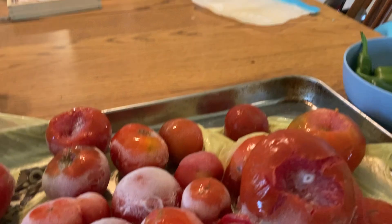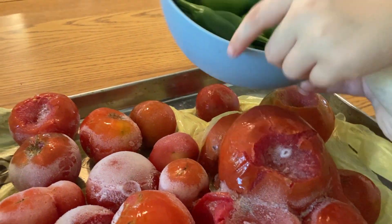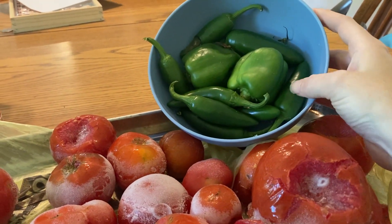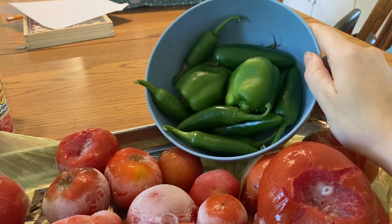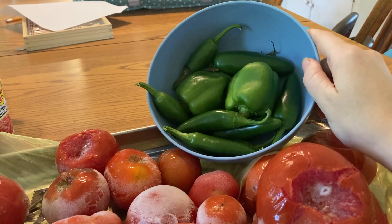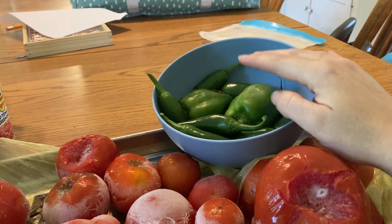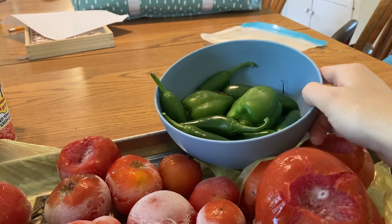Then we need the peppers. Rotel usually uses green chilies and I don't grow chilies, so we're going to dice up some homegrown jalapenos and some sweet bell peppers. That should help spread out the spice so it's a little closer to a chili spice. If you want to grow your own chilies or just buy some from the store, you would need one cup of diced green chilies per about 10 cups of diced tomatoes.